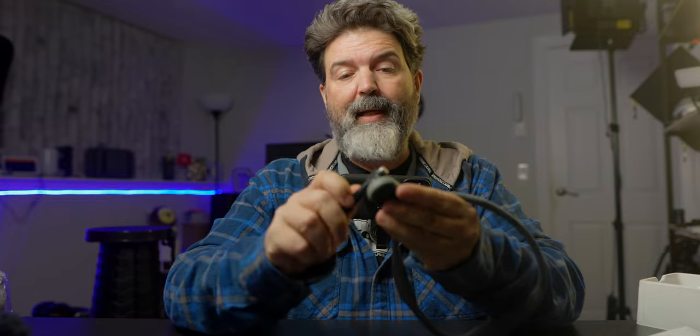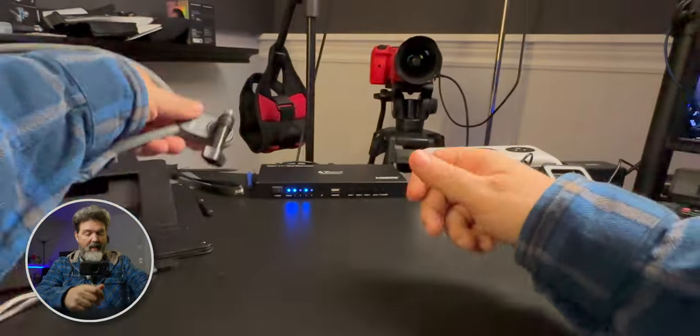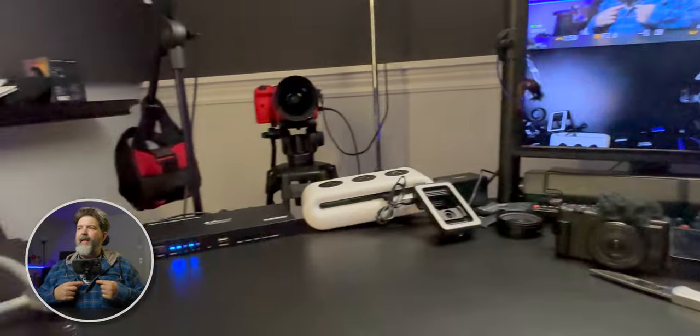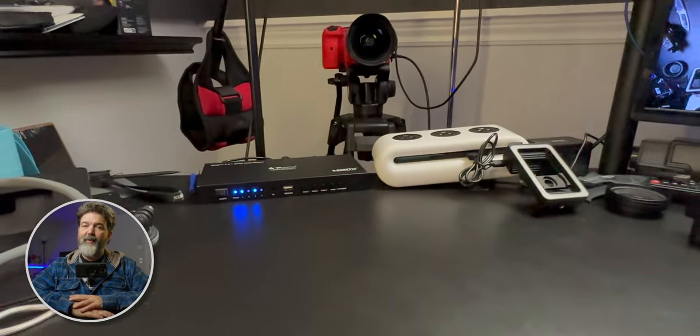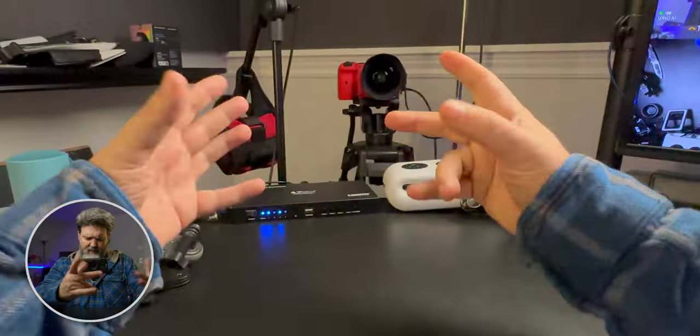The bonus of this over an action camera: with an action camera I have to unmount it to take pictures, but with this I just grab my phone and boom — take a picture. That's super cool. I'll leave links down below. If you're traveling or doing point-of-view stuff, this is super cool. There are my hands — check it out. Links down below, and that's all. See you guys next video!